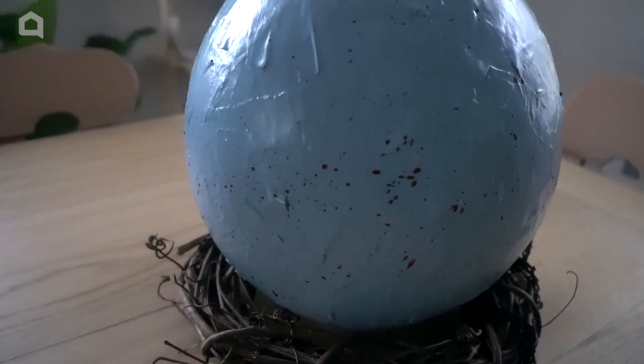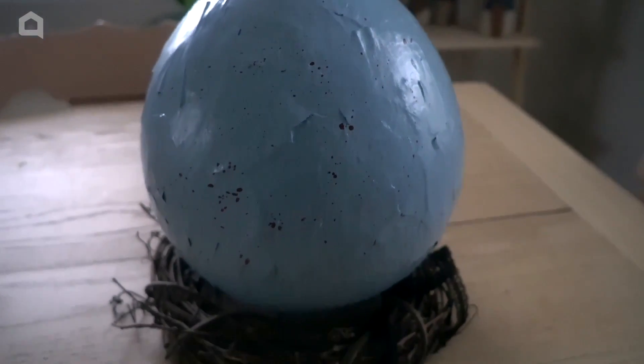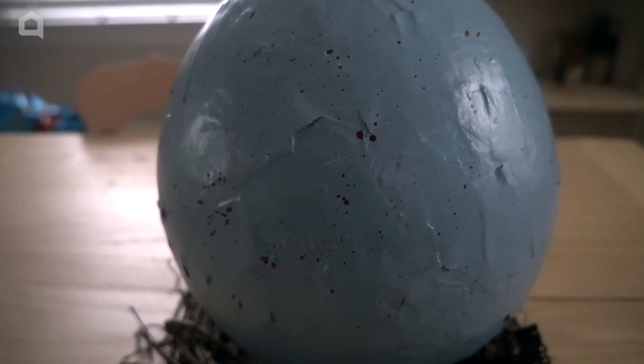How cool is that? I think it's pretty awesome. My kids actually really love it and they can't stop taking pictures of it. I'm very happy that I used a lot of layers and made it quite thick so they cannot put a dent in the egg. But how fun is that?